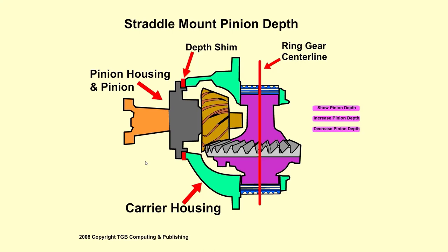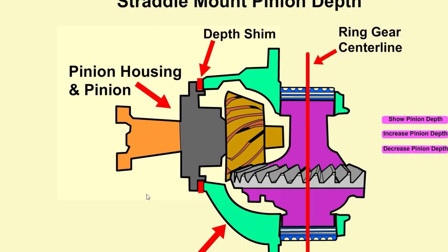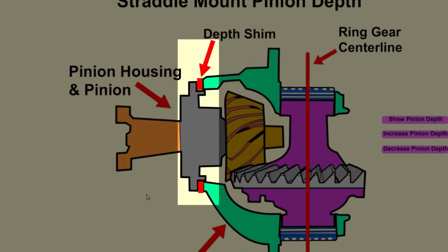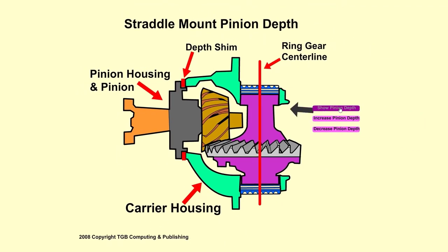Straddle Mount and Pinion Depth Shim Adjustment. The straddle mount design has a separate pinion housing for the drive pinion. The depth shim is located between the pinion housing and the carrier housing. Pinion depth is measured from the centerline of the ring gear to the head of the drive pinion.